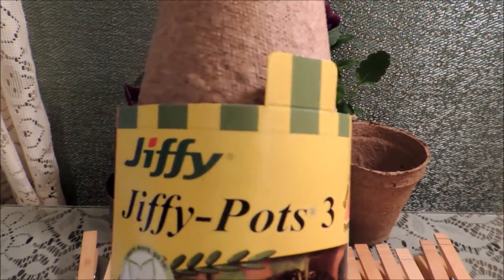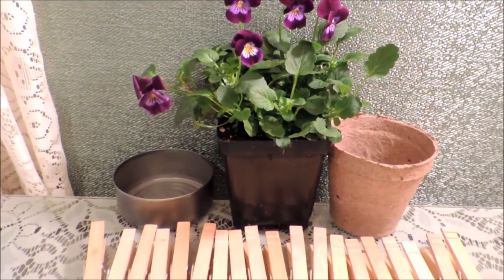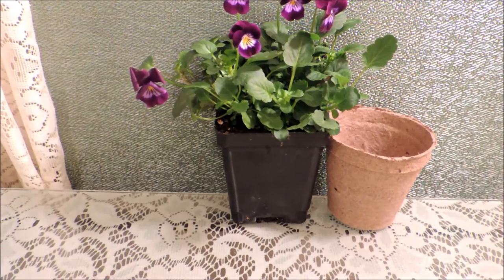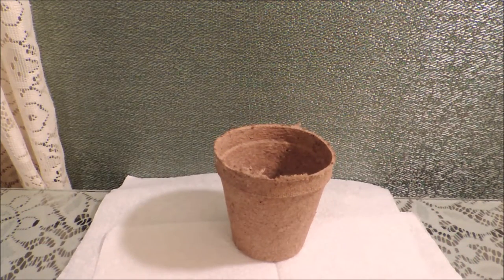There were 12 jiffy pots in a pack for under two dollars, so a very inexpensive way to make your flower gift a little prettier. To get started, the first thing you want to do is repot your flower into the jiffy pot. Lay down some napkins so we can do that.